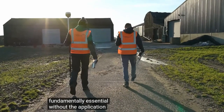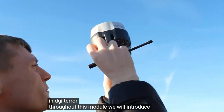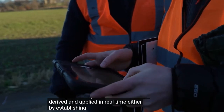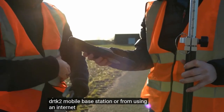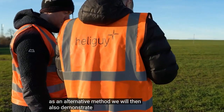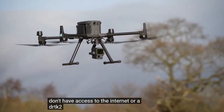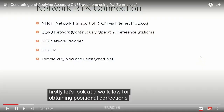Throughout this module, we will introduce you to the fundamentals of GNSS RTK and explain how corrections can be derived and applied in real time, either by establishing a connection with the DRTK2 mobile base station or from using an internet service to source your corrections. As an alternative method, we will also demonstrate how to post-process GNSS corrections using a post-processing workflow if you don't have access to the internet or a DRTK2 when out in the field.